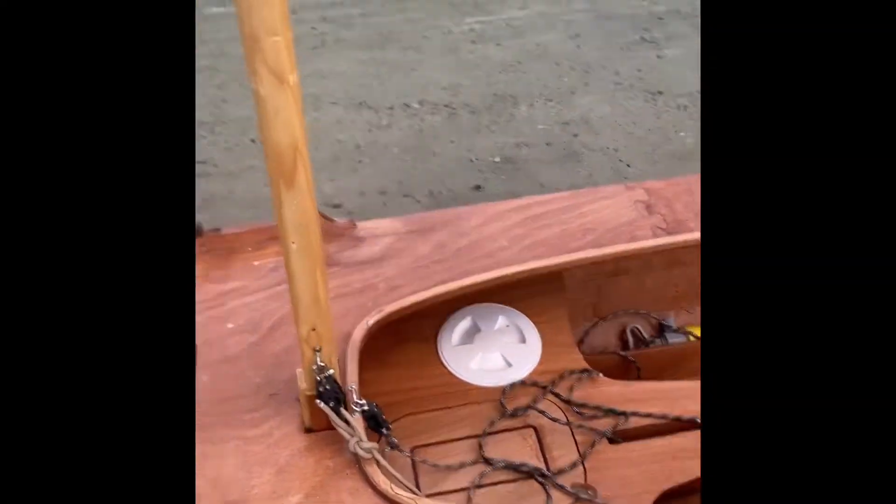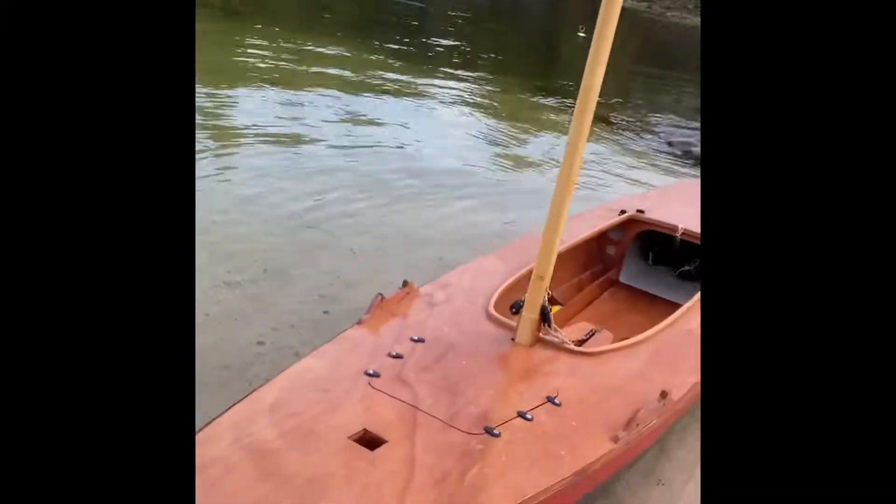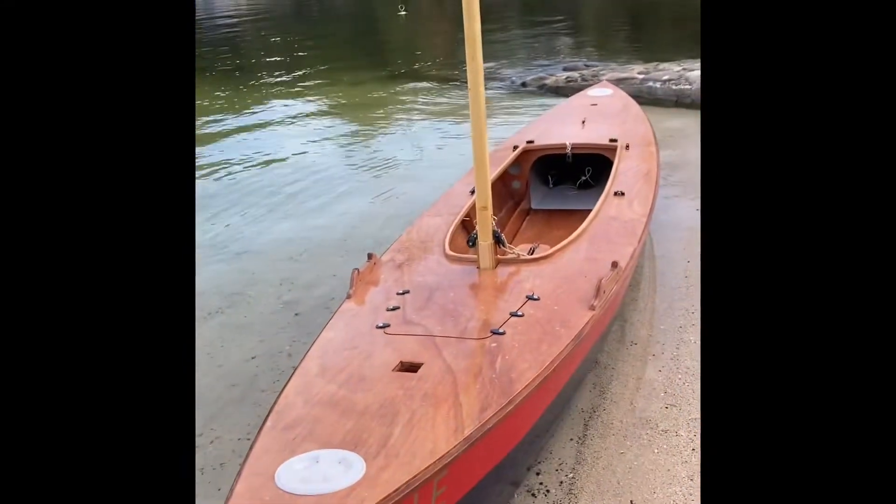Hello, hello Waterlust sailors. I'm down at the beach here and I've got Swyla with me and I'm going to do a little experiment for you. I've not done this — this is actually the first time I've done this.